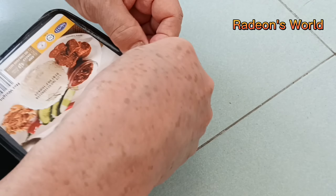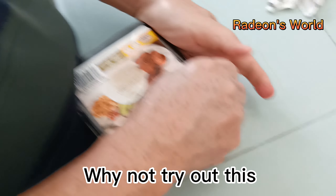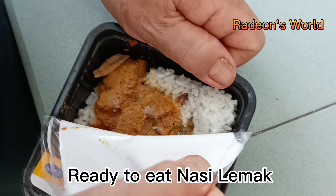Tired of cooking daily? Why not try out this instant ready-to-eat nasi lemak?